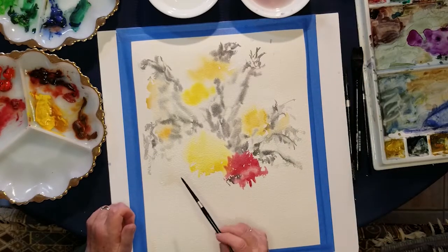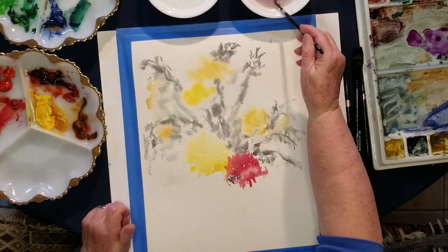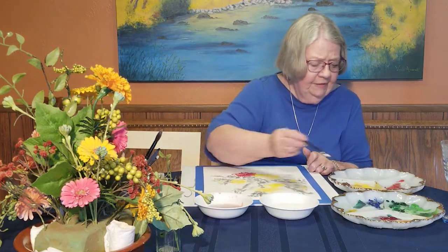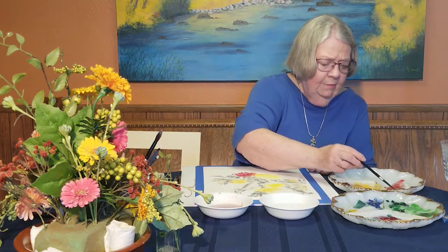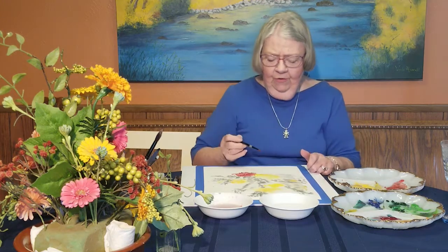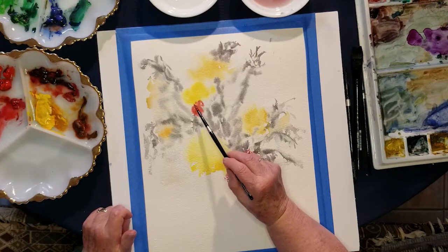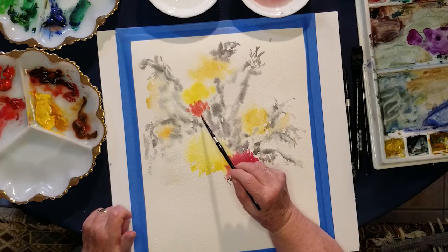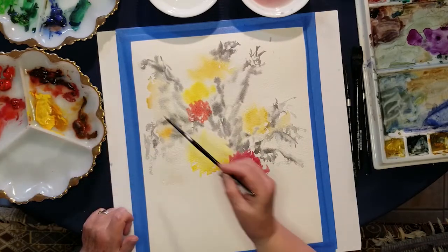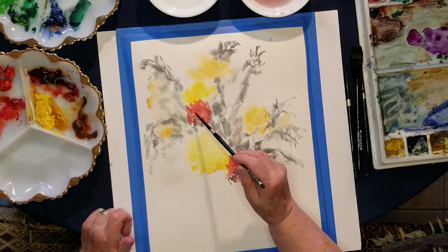I see there's a peach color in there — that's a different kind of color. I'm going to see if I can mix up some of that with this poppy and orange; I think I can get that peach color. That's a pretty good color for peach. We'll do a center of that a little bit later. It's just your way of getting things going.